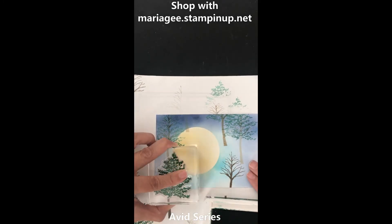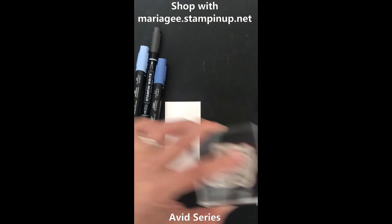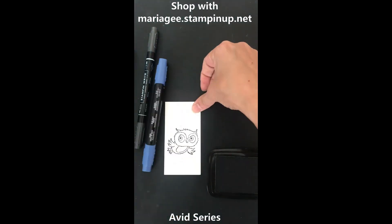Stamp and color this adorable owl using Memento black ink and alcohol markers to color it in.